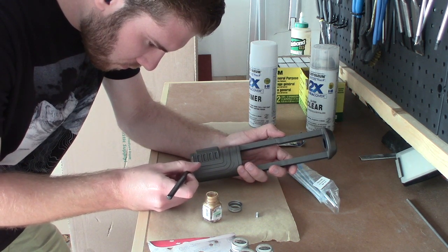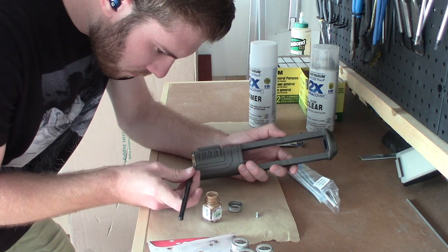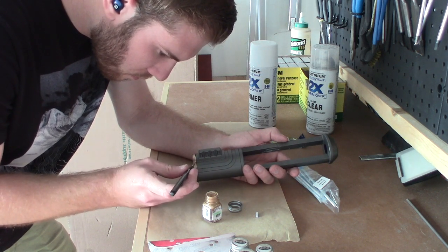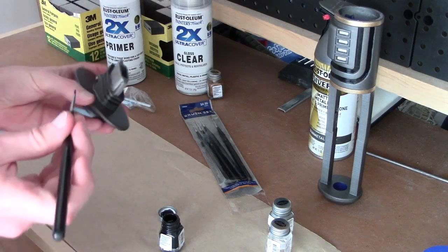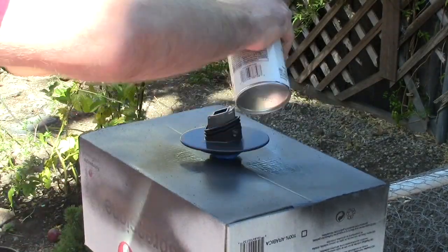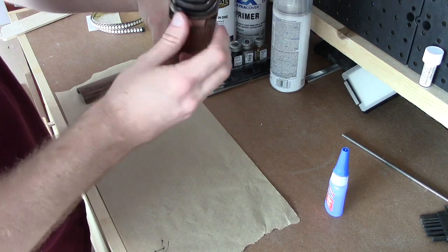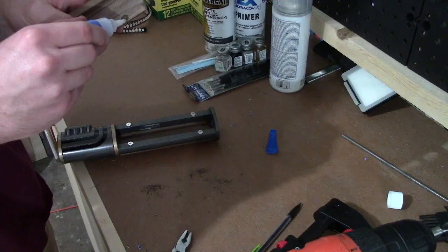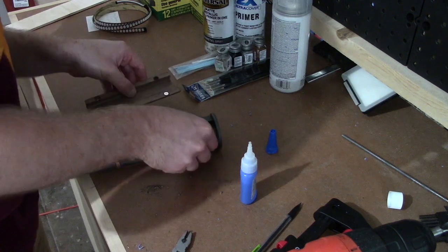For some of the smaller details on the lightsaber hilt, I elected to hand paint them versus taping off and spray painting, just because I have a lot of experience with model making — model cars and model trains — so this is actually really comfortable for me to do. And then finally, to protect all of my hard work, I sprayed every piece with two coats of clear coat. To access the electronics, I added magnets to the other side of the wooden handle in order to make it removable yet secure.